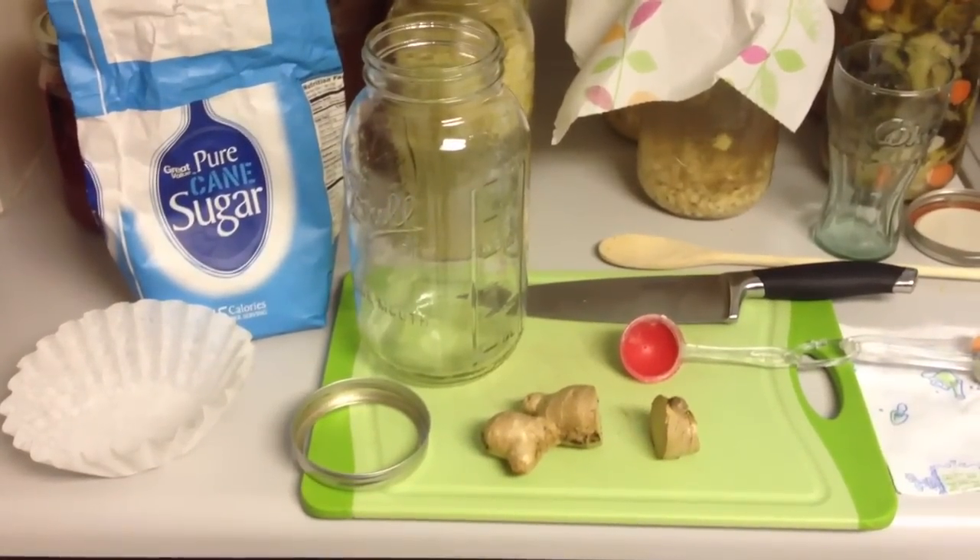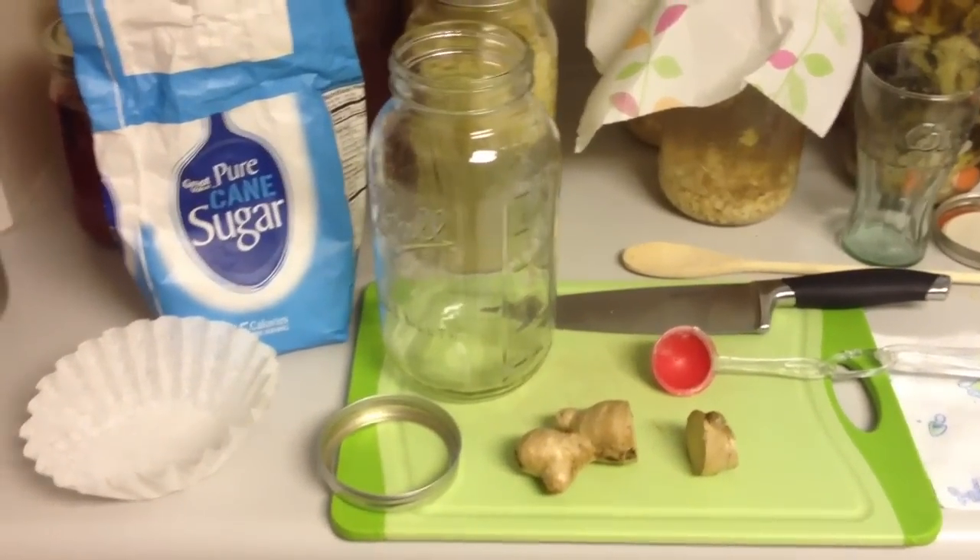Today I'm going to show you step by step how to make a ginger bug, and what you can do with the ginger bug after you make it.